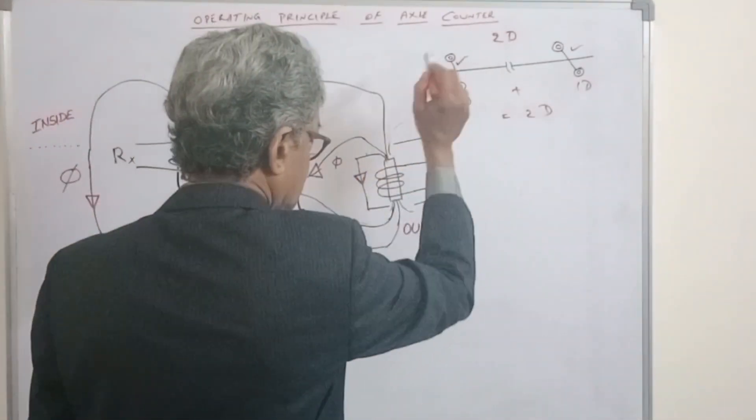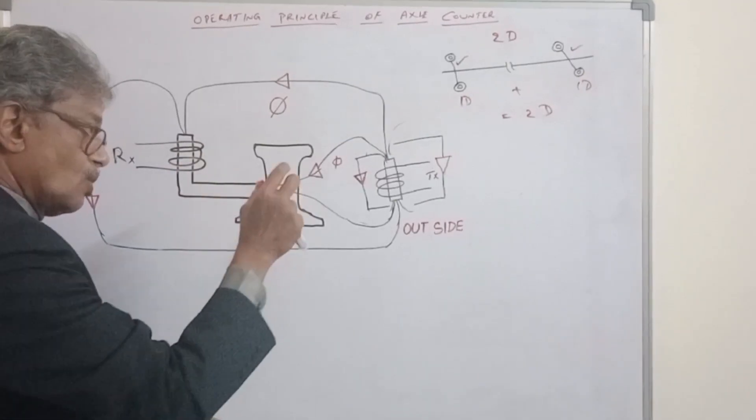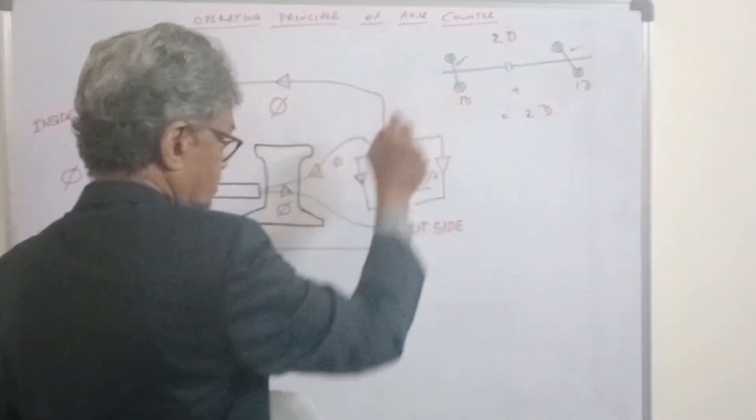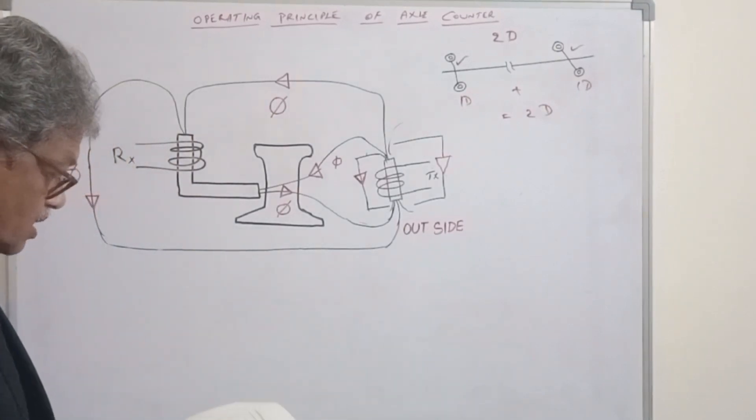At each and every detection point there are two sets. One transmitter, one receiver — one transducer. And another: one transmitter, one receiver — one transducer. So the two sets work in tandem.